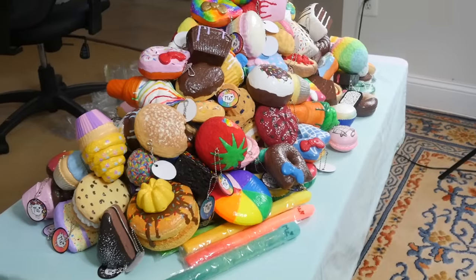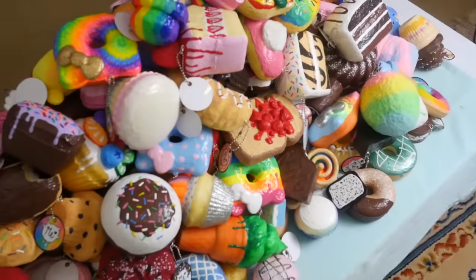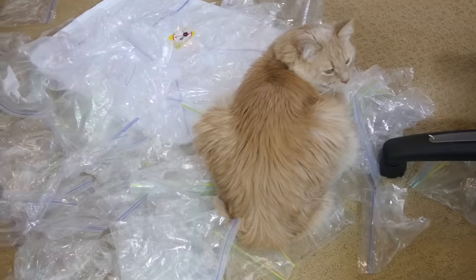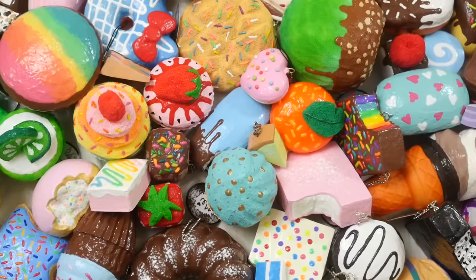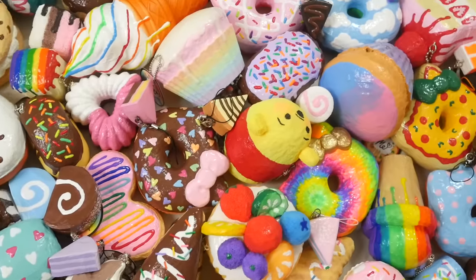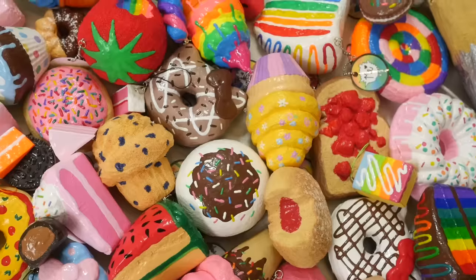In case you're wondering what it looks like from the side, here is the squishy mountain. Okay, Opie is just chilling in all the plastic bags. If you've made it to the end of this video, that's amazing — let me know in the comments if you made it to the end, because I am so proud of you. I hope you guys enjoyed this video — I will see you guys soon, bye!